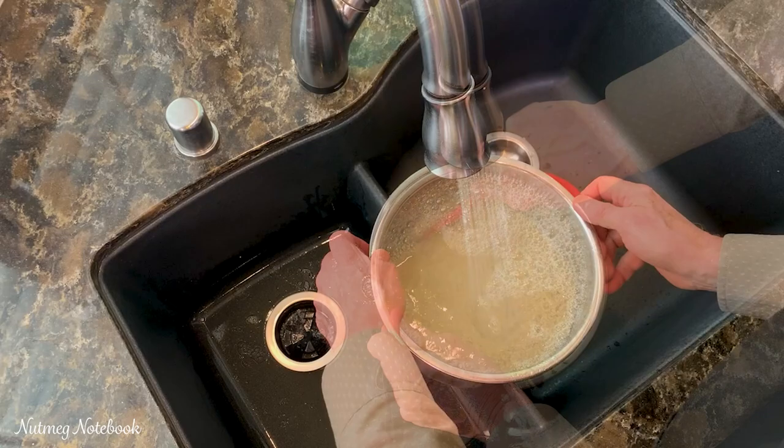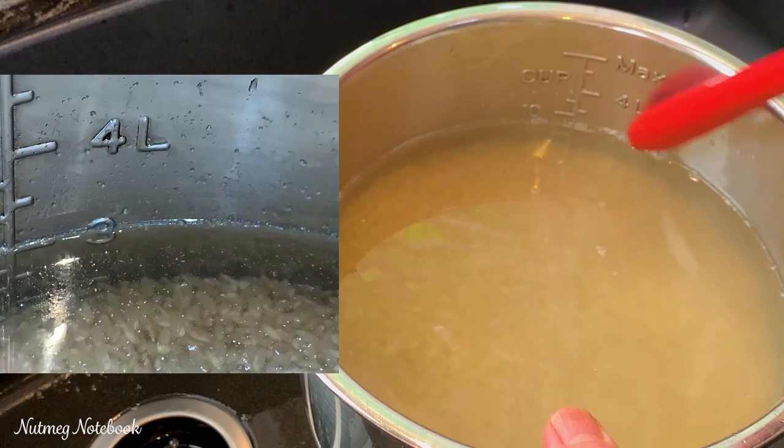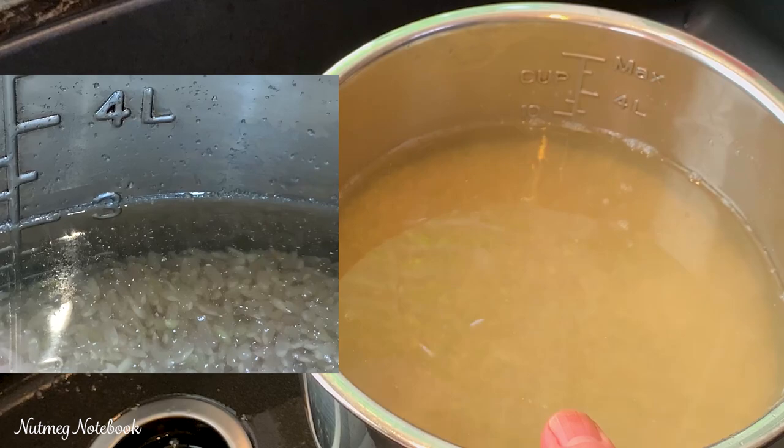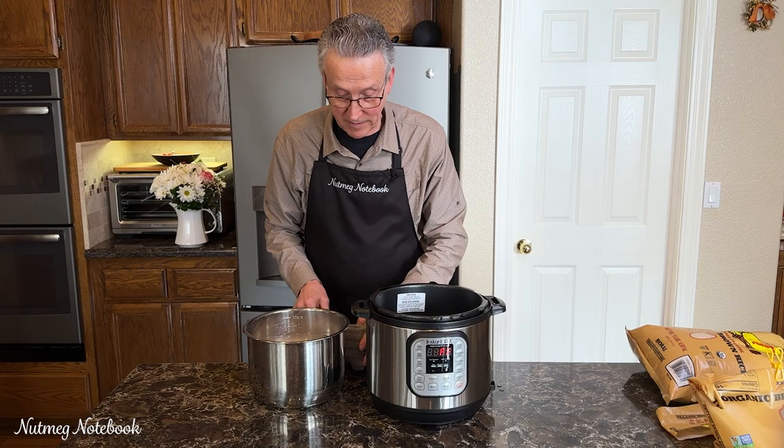That's it for rinsing, and we're going to pour out the water. After my final rinse, you can see that the water level is filled back right to that three-liter mark, which was just my benchmark to confirm the water level equals that one-to-one ratio. Coming back from the sink, I've got a little bit of a water mess, so I always dry off the pot before I put it into the pressure cooker.